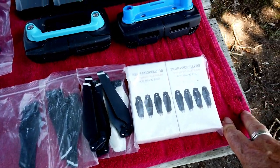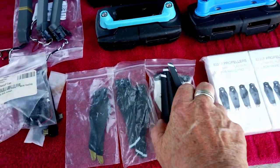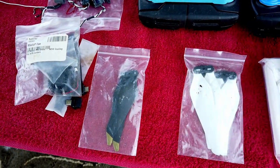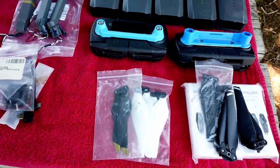We have two sets — four sets — of brand new props, quiet props. A few of the black and white ones. There are a couple pairs here, some more here, so you've got enough props.